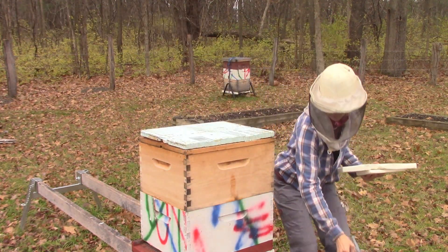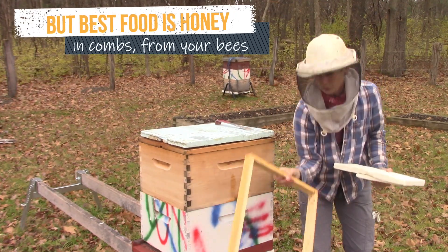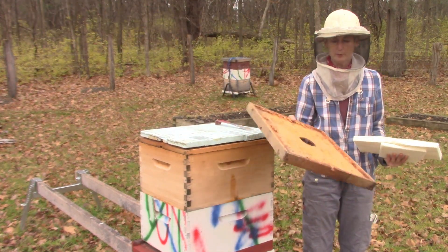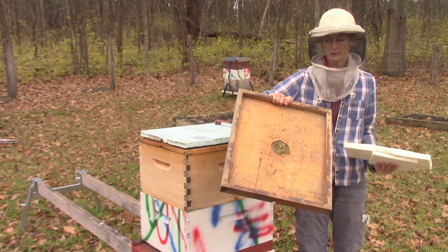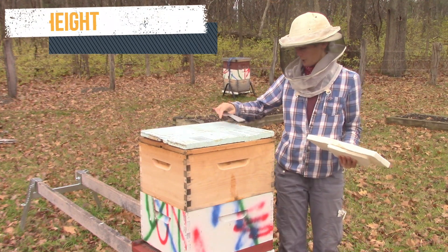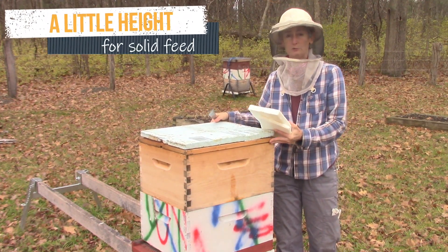So I'm going to open this up, and we need some space for these, so you can either use a shim or you can use a deep rim inner cover — see how deep that is? If you don't have any of those and you really need to put some solid food on, you can use a spare super that has no frames in it.